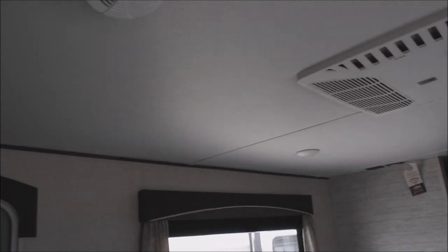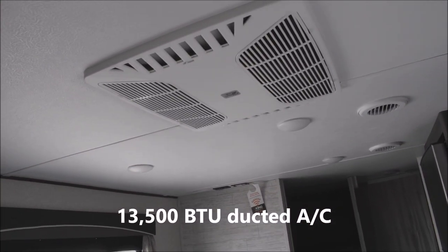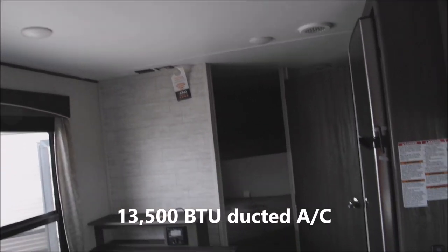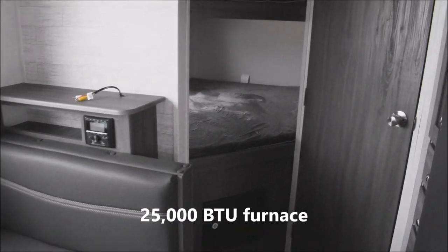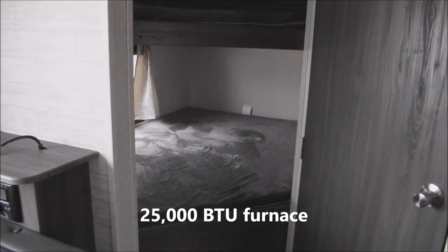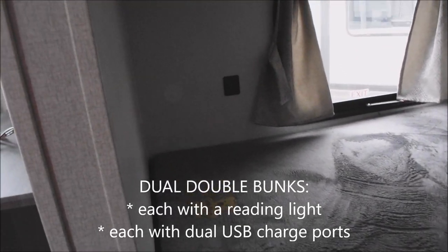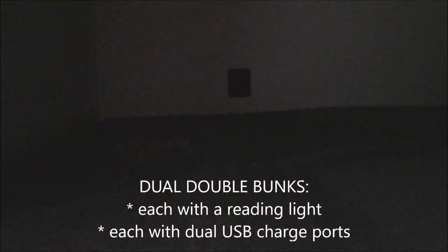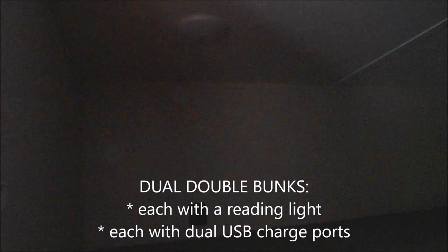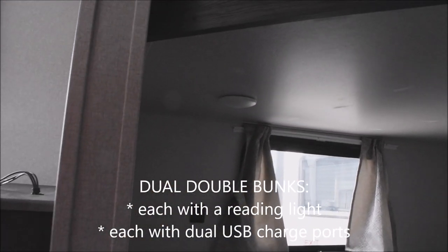As long as we're on the ceiling, 13,500 BTU fully ducted air conditioner, and for climate control, 25,000 BTUs rounds things out for the fully ducted furnace in the unit. Now, the bunks — here's where the rubber meets the road. Egress window in behind the bunks, and USB charge ports provided back there, as well as charge ports and a patron light provided for the upper bunk, for the kids up above and down below.